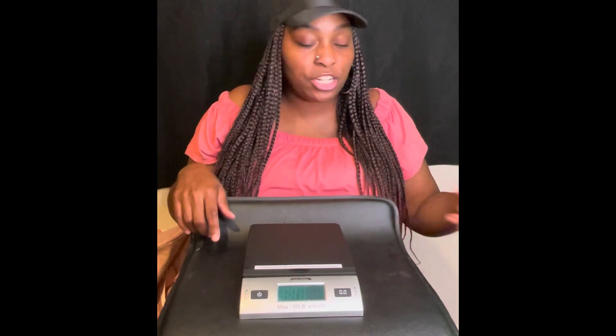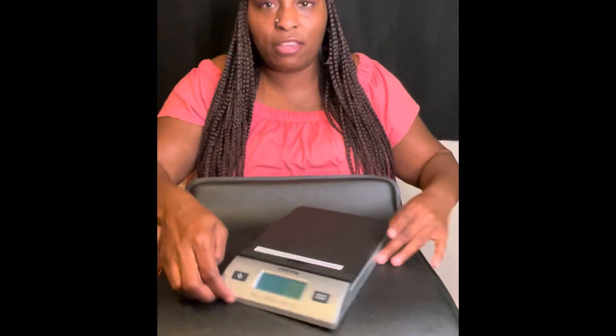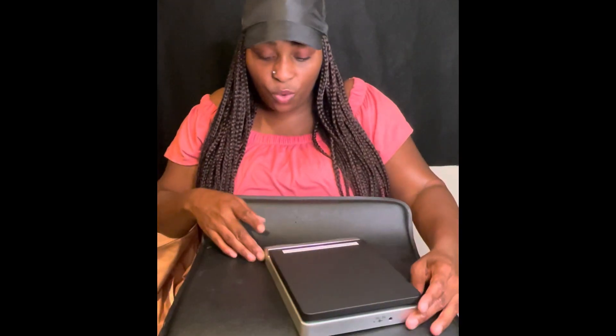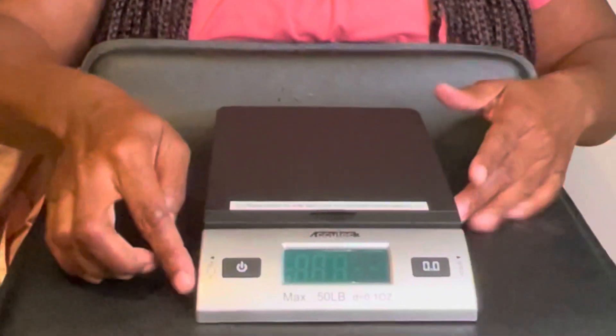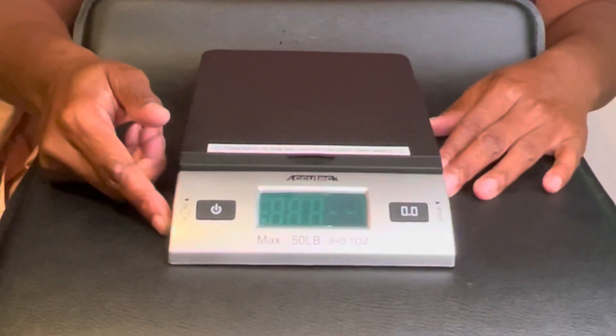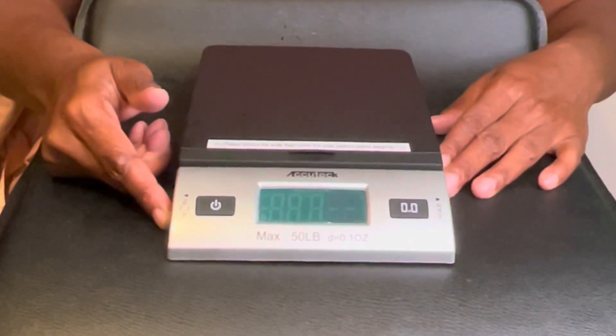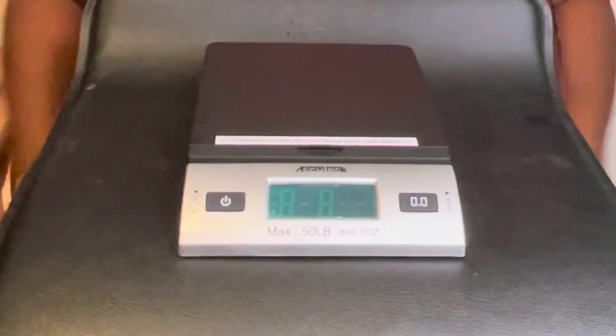What I'm going to do is get a couple items over here to weigh. On this side here is where you press to choose whether you want to see the weight in pounds or in kilograms. We're going to do it in pounds.